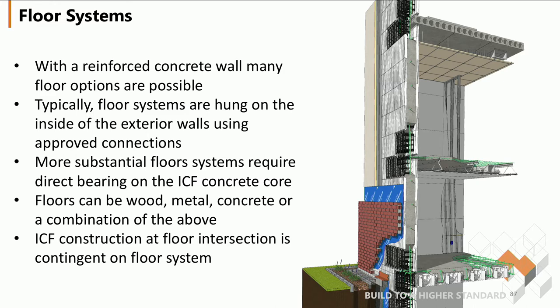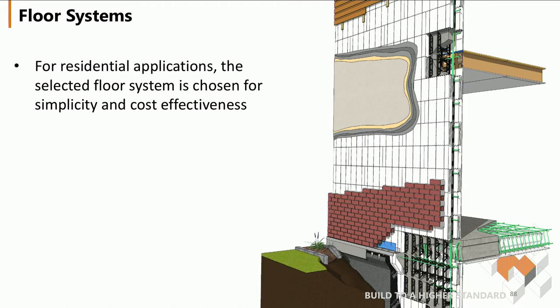The ICF construction at a floor intersection is contingent to the flooring system. Those details would need to be provided to make sure you have a secure system. For residential applications, the selected floor system is chosen for simplicity and cost-effectiveness, which is usually a wood floor system and a ledger.